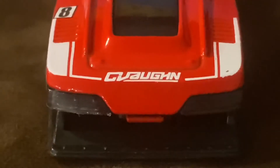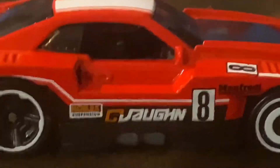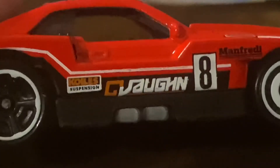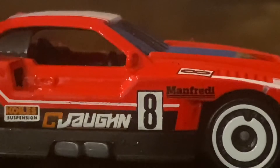On the front, we have the headlights right here, and we also got the movable front lip right here. We also got some sponsors right over here, and we also got the number 8 for the vehicle.